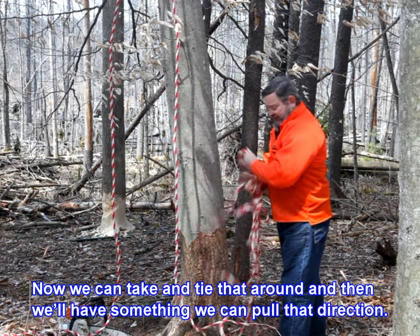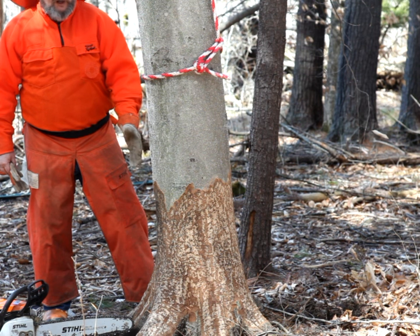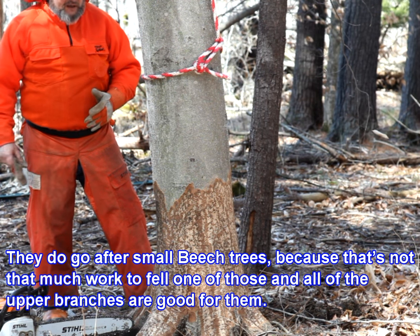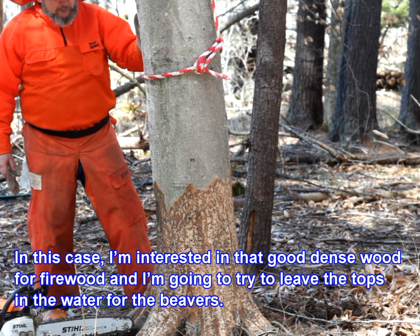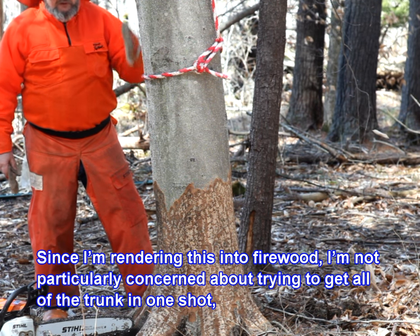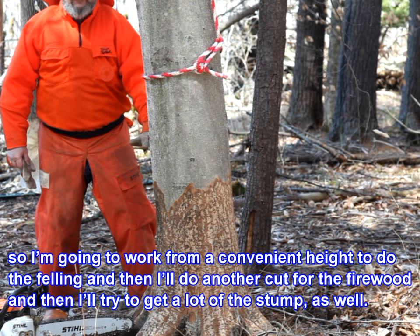Beech is a pretty dense wood, pretty hard, so the beavers have probably not chosen to go further than getting the bark off of it. They do go after small beech trees because that's not much work to fell one of those. In this case I'm interested in that good dense wood for firewood, and I'm going to try and leave the tops in the water for the beavers. Since I'm rendering this into firewood, I'm not particularly concerned about trying to get all of the trunk in one shot, so I'm going to work from a convenient height to do the felling cut.